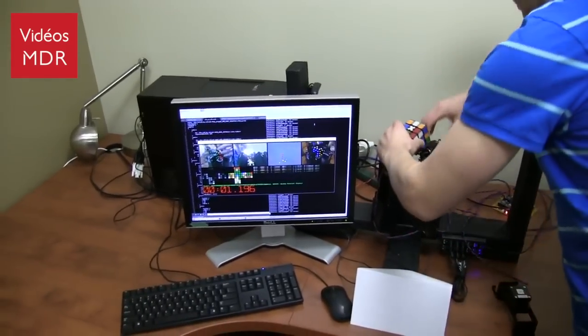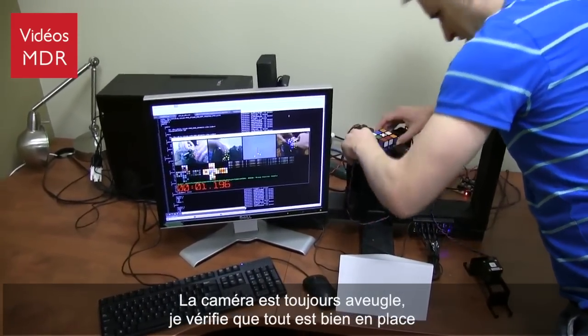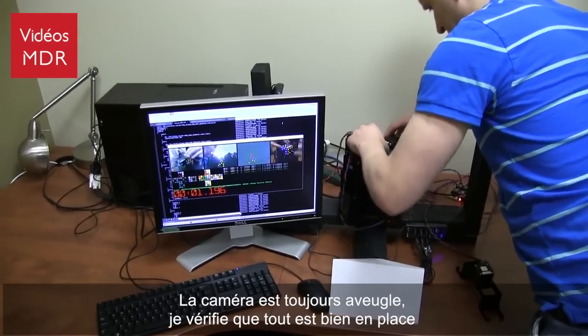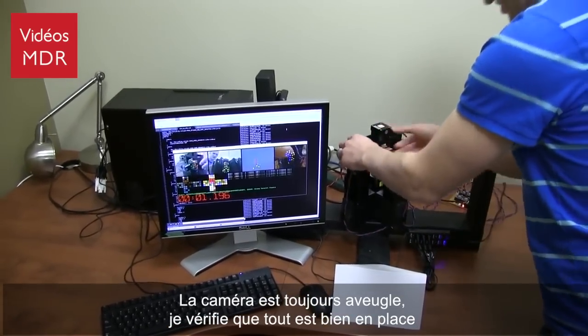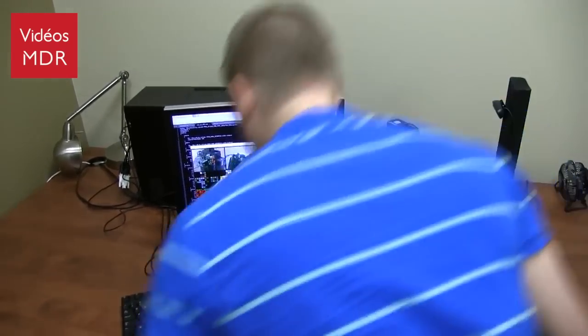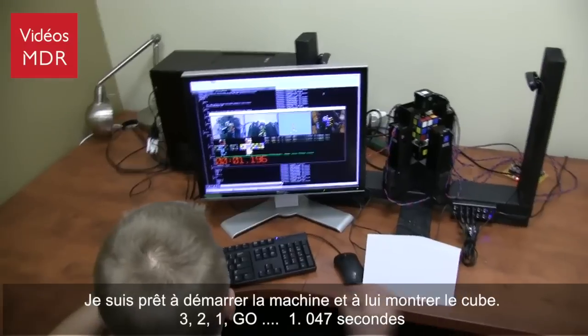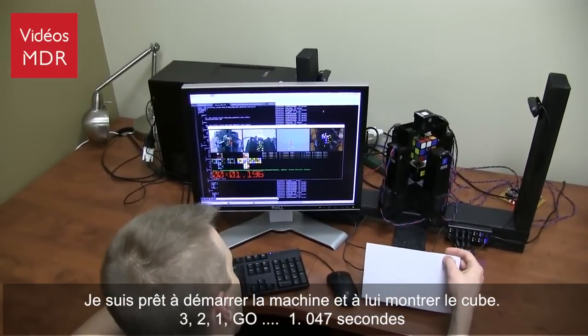Okay, loading the cube back in. The camera's still blocked — make sure everything's loaded fine. I will come out here, get ready to arm the machine, and reveal the cube.